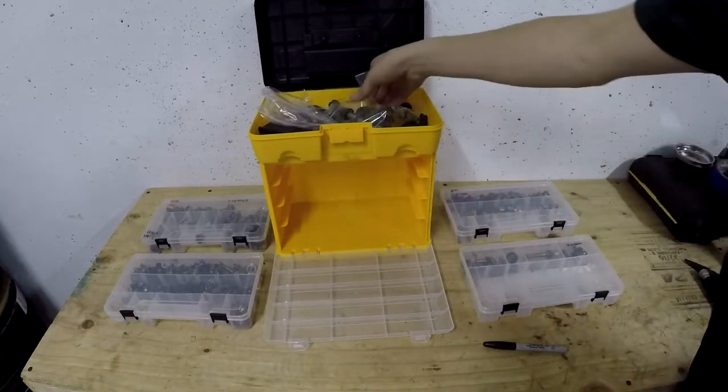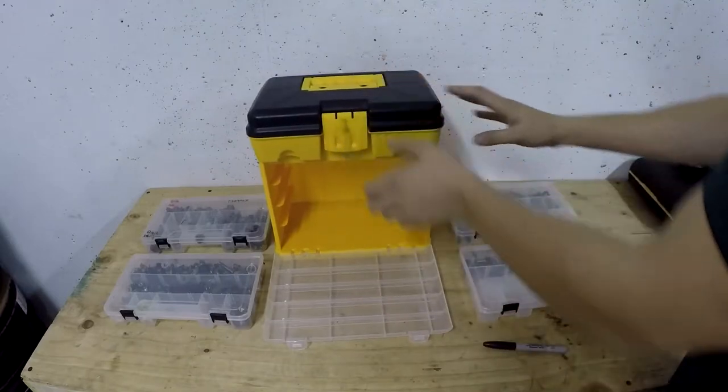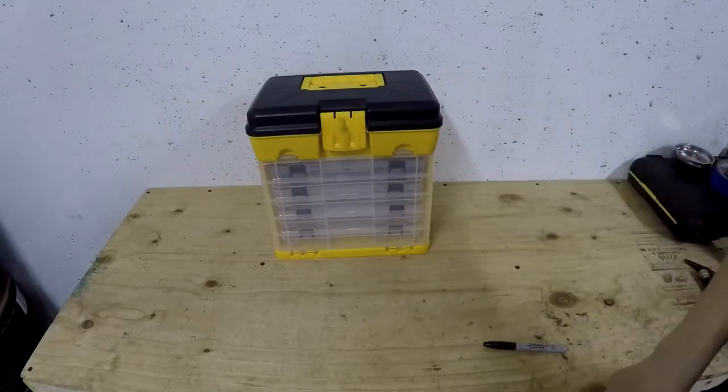For really big stuff or awkward things like camber bolts that are too big to fit in those trays, individually bag them and keep them together or you're going to have a bad day. Make sure you keep these in some sort of order so that when you start rebuilding, you can work your way backwards from where you started.